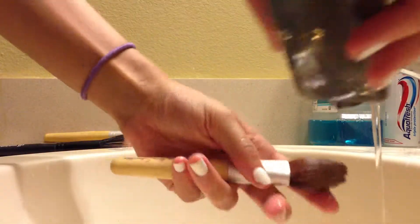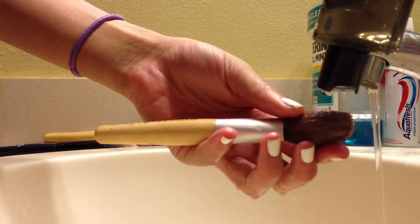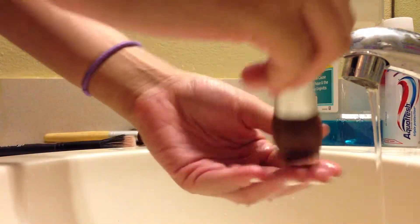For a more deep clean, I use the shampoo for my foundation and blush brushes. They both are antibacterial, so you'd be fine using either one. I'm just going to put some soap on the bristles and then scrub it in my hand, making sure all the dirt and makeup is washed off.